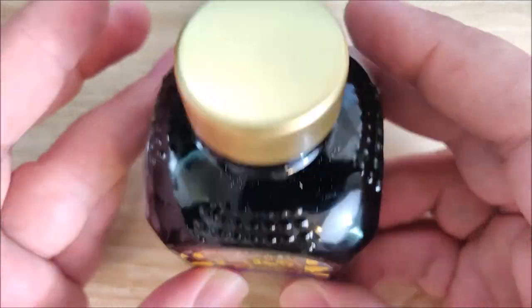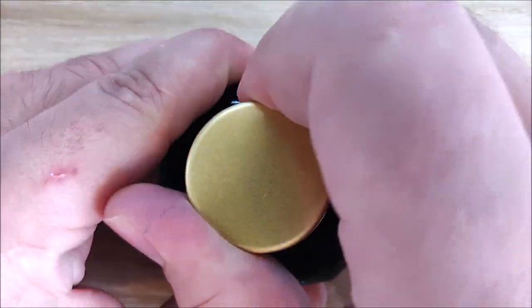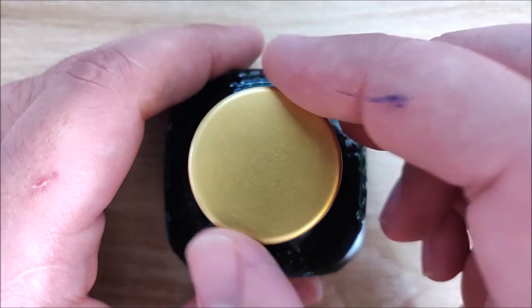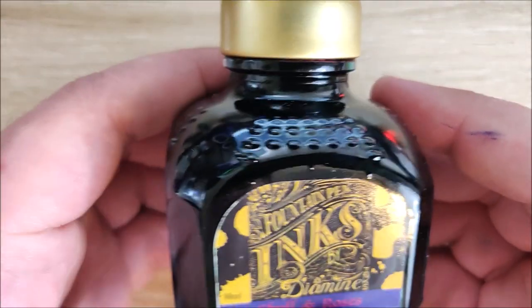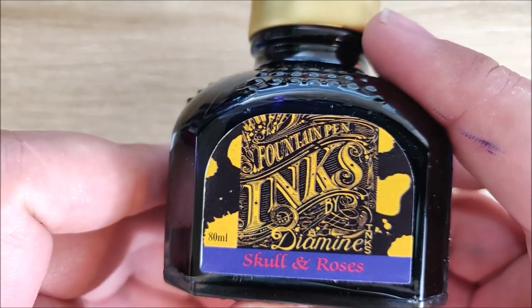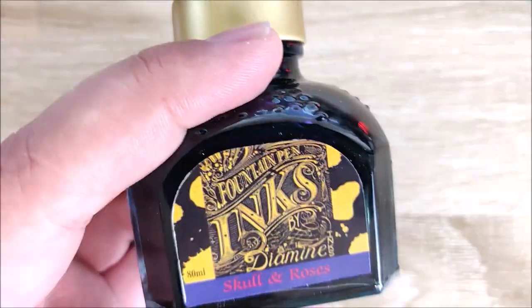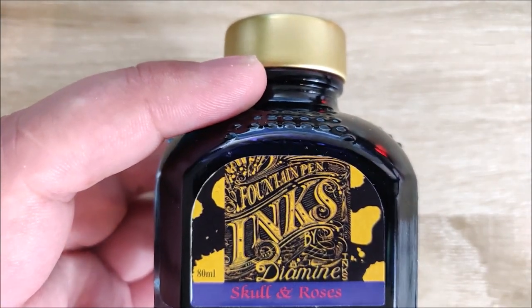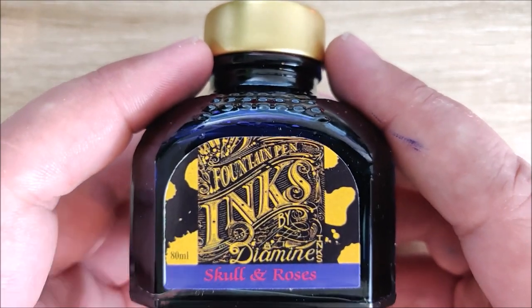Let's go ahead and take a look at the bottle. It's a fairly wide, squat bottle with a very wide neck. I love these Diamine bottles because of how easy they are to fill from. I've never had an issue putting any of my pens into them. They may be a bit of a problem when you get down towards the bottom, but for the most part these bottles are great. Pretty basic glass bottle. You can see Diamine there with their standard logo, Skull and Roses, 80 mil. Diamine's based in the UK, but they make some of the most affordable inks, at least here in America, especially for the volume because you get these 80 milliliter bottles. I really like the performance on these inks — they write amazingly.